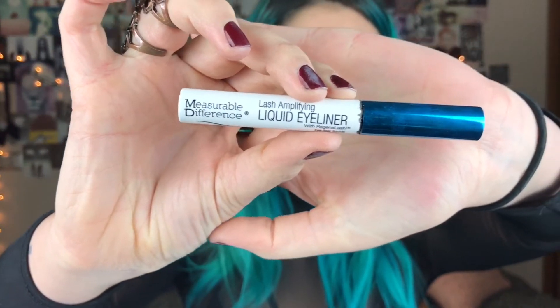Me gusta mucho, es súper grunchy, es como levemente gótico o badass o reckless. Me gusta mucho, creo que puede empezar a ser mi nuevo go-to de siempre. Muy bien, pasamos a delinear. Primero vamos a usar un delineador líquido de Measurable Difference para hacer el ala, y luego con este delineador de MAC en gel voy a hacer el resto del delineador.